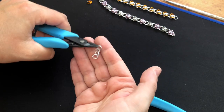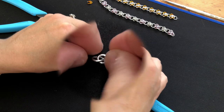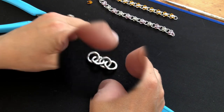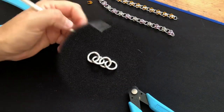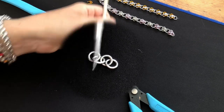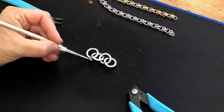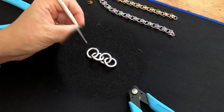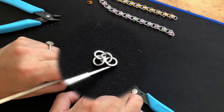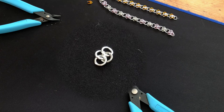All right, so we've got our 1-1 chain. Put it down and make sure that the rings are lying flat — every other ring: these two are facing that way and these two are facing that way. Then to start the unit, we flick the left-hand side over and down, and the right-hand side over and up, and we get this sort of diamond shape. That's what you want.